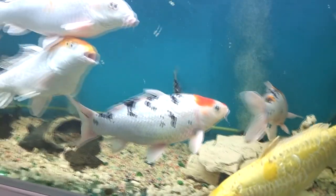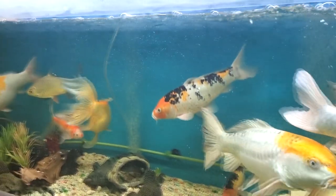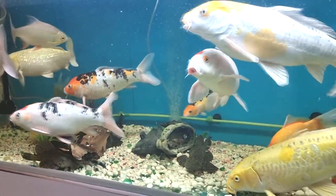The next video is going to feature our aquarium. Our aquarium is going to be in the next one. This is our husband's pride.